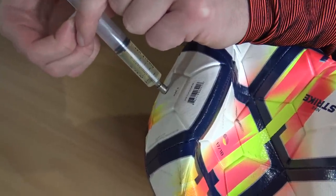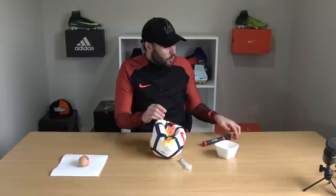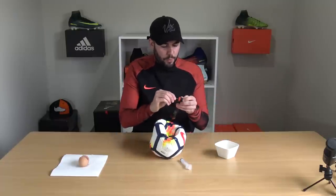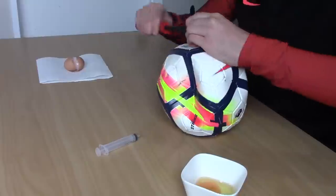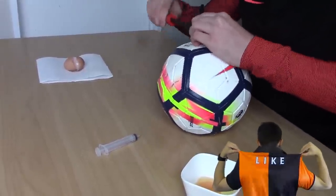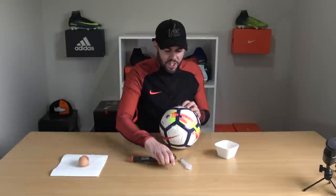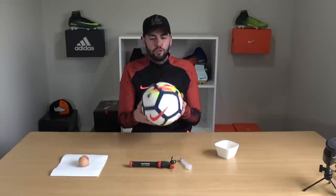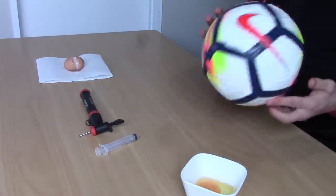Once you squeeze the egg white into the football, remove the syringe and the needle, then put the needle into the pump and pump up the football. Once it's about three quarters of the way pumped up, remove the pump and rotate the ball a few times to make sure the egg white inside covers the internal puncture.